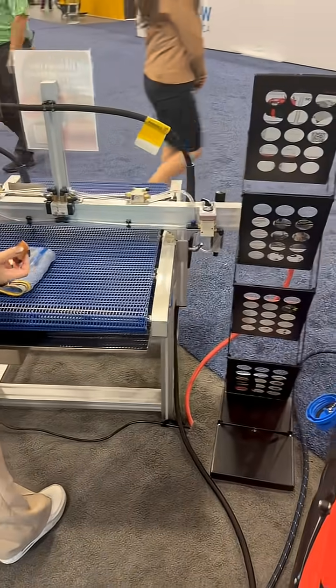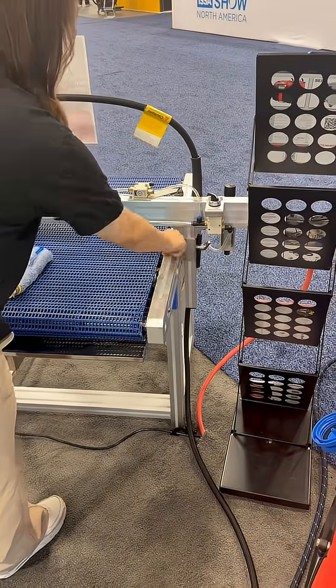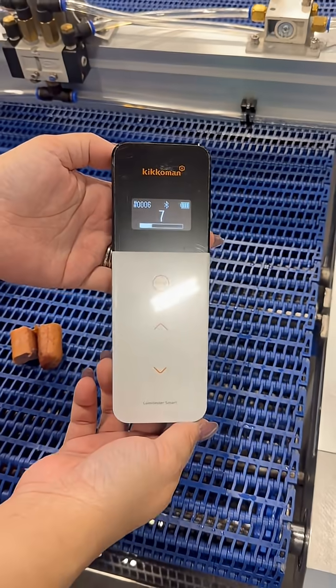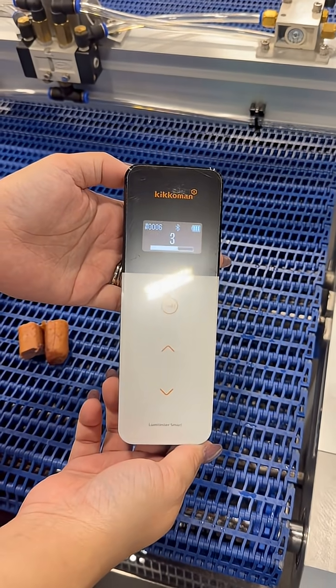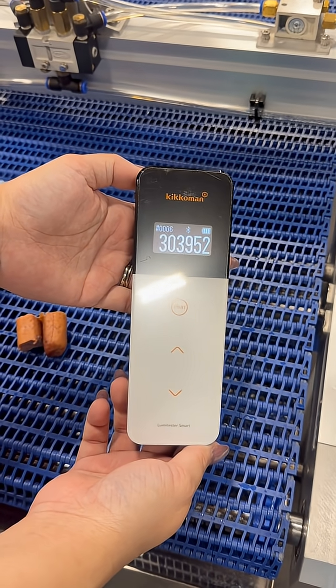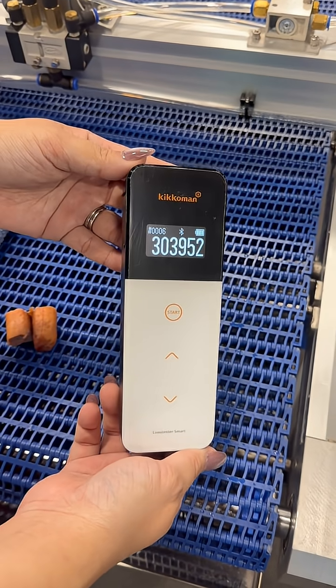At the ISSA show, we're going to do an ATP test on some aluminum. That's a really high number — 303,952.